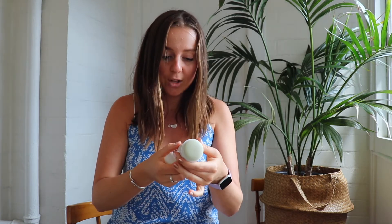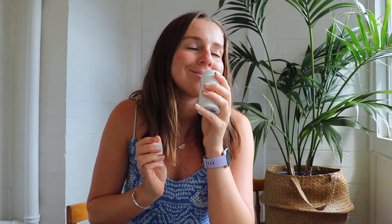This scent that I am using — I'm going to pronounce it wrong — is Allura, which I'd say is probably a bit of a citrusy, mostly citrusy scent.